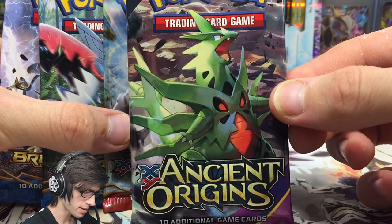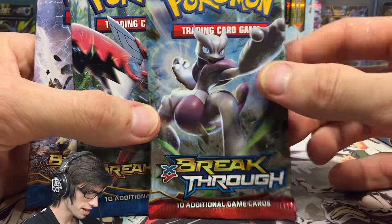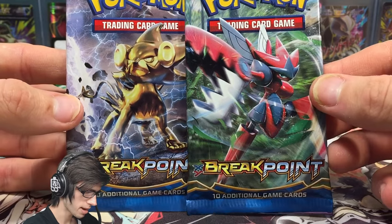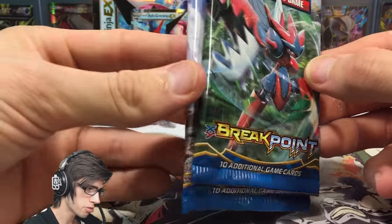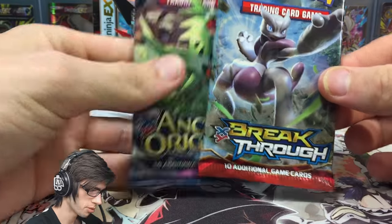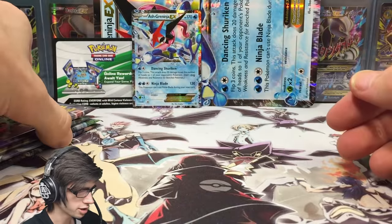We've got a Mega T-Tar pack art which I have no luck from these days, a Breakthrough Mega Mewtwo pack, and then we've got the two Breakpoint pack arts — one being Mega Scizor and the other being Luxray Break. We'll save Breakpoint for last because Greninja Break is actually in that set. Then we'll open up Mewtwo and Mega T-Tar, and start off with Ancient Origins.